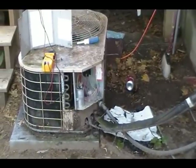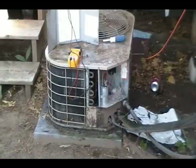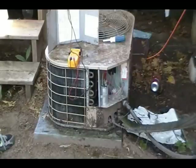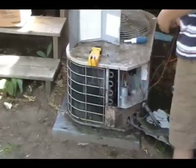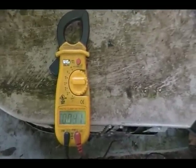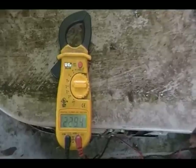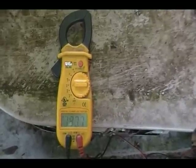We went ahead and started the unit. That meter I have is probably about a $125 meter — you don't need anything that expensive, just go buy a cheap one at the hardware store. Andrew checked the bottom where the main power comes in and got a reading, and now checking the top of the contactor he's getting 229 to 230 volts — right on, so we're good on the electrical for that part.